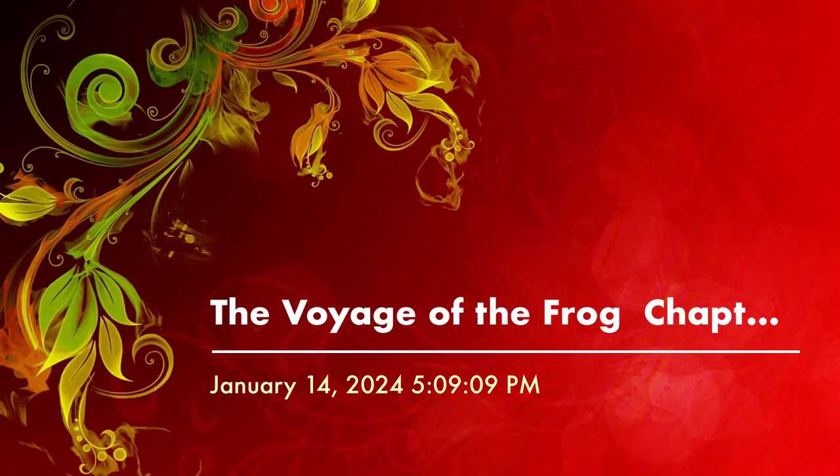This book is called The Voyage of the Frog by Gary Paulsen. Chapter 1. David Alspeth stopped at the locked gate, felt in his hands the weight of a small box which he could not stand to see yet, looked down at the sailboat and tried not to cry.